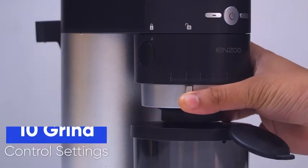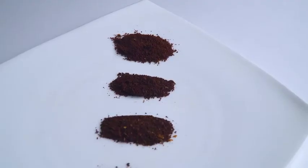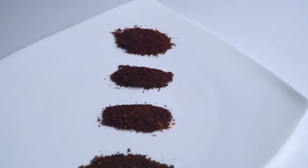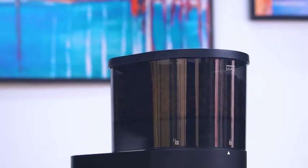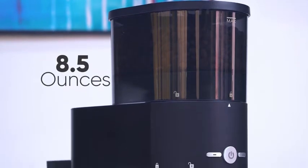It features 10 grind control settings which help you explore the extensive range of brew methods, from coarse for French press to fine for espresso. This grinder comes with a large hopper that can hold up to 8.5 ounces of coffee beans, and it also protects from harmful UV rays so that you can have a delightful coffee every time.